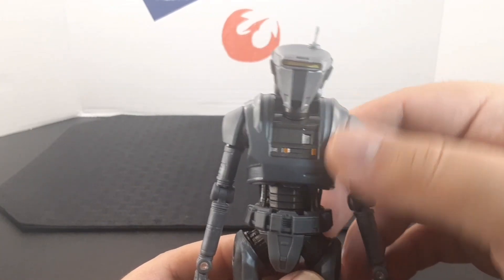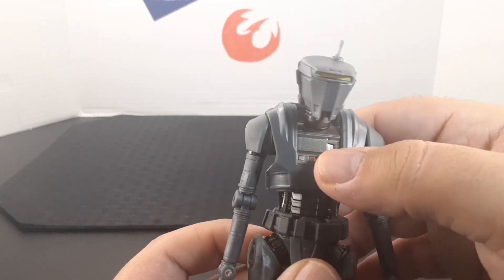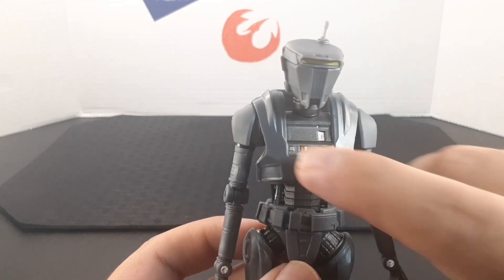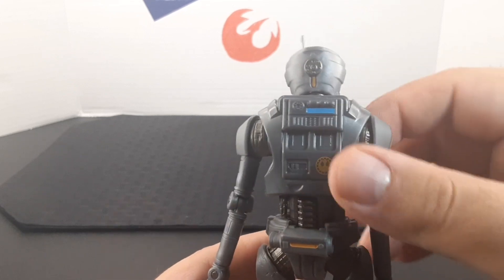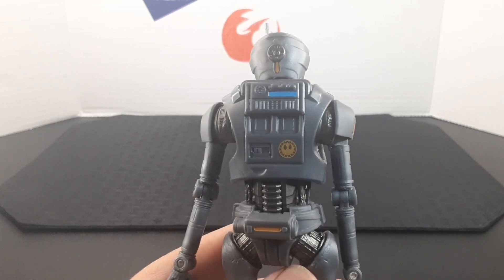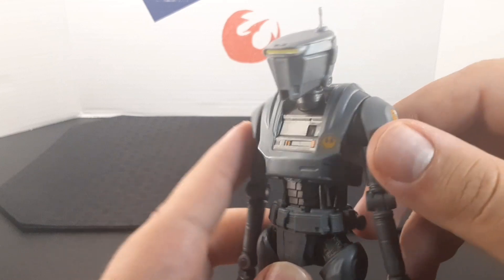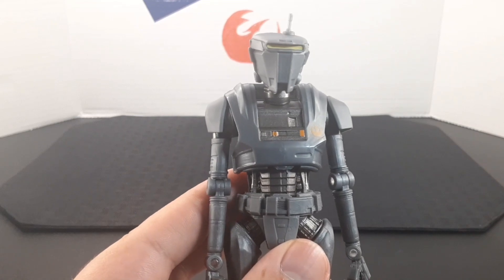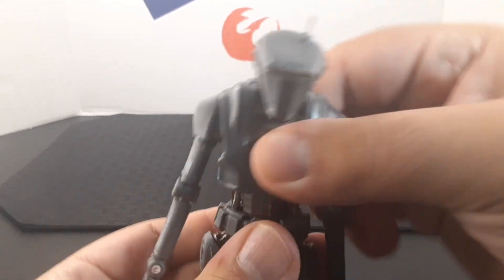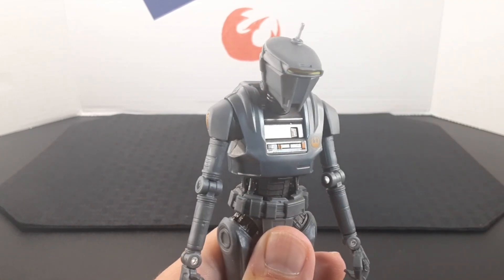Looking at the torso, he has this gray color in the front with some black detailing and buttons, and the New Republic logo right here. On the back, he has a data pad with the New Republic logo as well. The shoulder pads are connected to the main body and made of a looser plastic, which is really nice. He also has a ball joint at the waist — side to side, all the way back, and all the way forward.